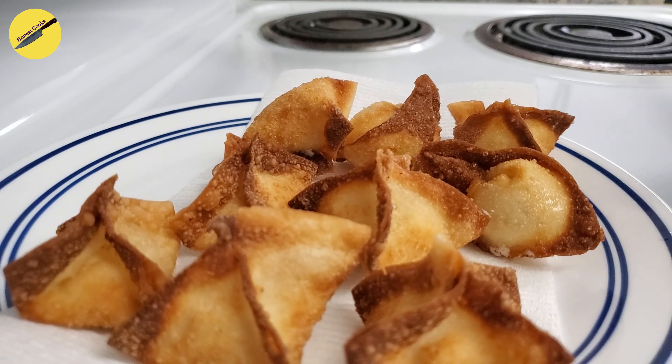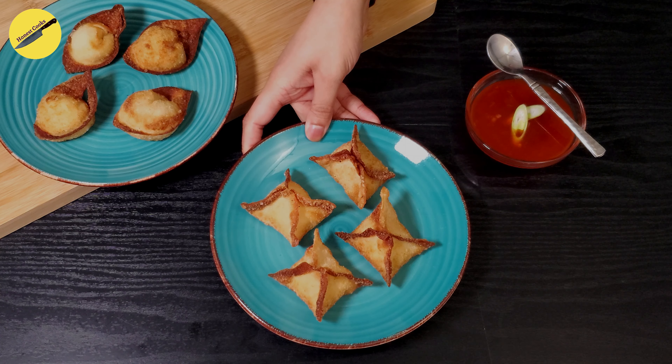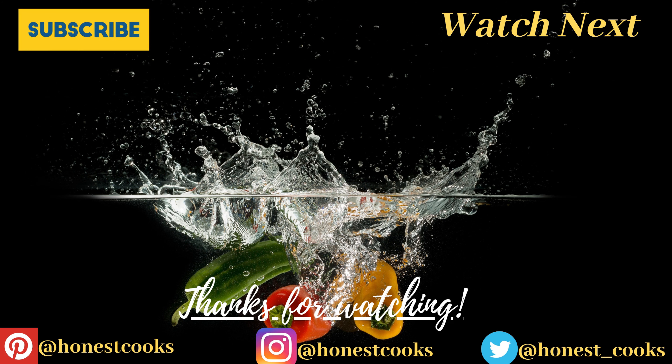Now that I'm done frying, it's time to plate these. There you go — crab rangoon with a delicious dipping sauce. Thank you so much for watching. If you enjoyed today's video, please give us a thumbs up and subscribe to Honest Cooks. I'll see you next week with another delicious recipe — until then, have a lovely day.